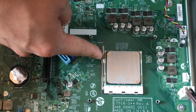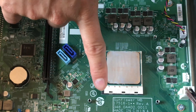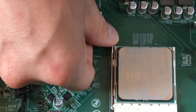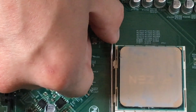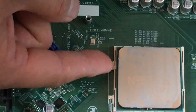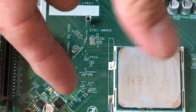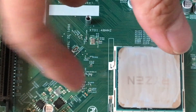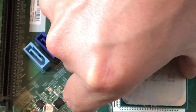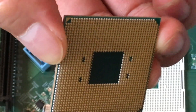You can see the arm here that keeps the CPU pressed down. To remove it, use your thumb to pull it out a little bit and lift it up. Now it's ready to take the CPU out — use your thumb and index finger to hold the CPU, and it's very easy to remove.